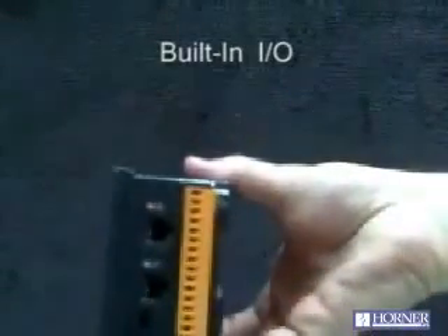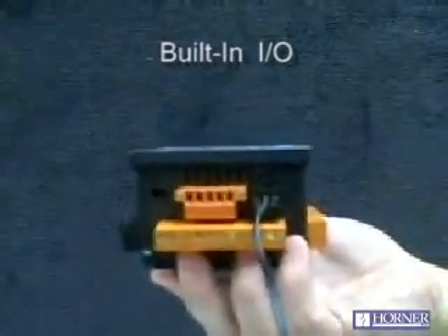The XLE has built-in I/O: up to 24 digital in, up to 16 digital out, up to 4 analog in, and 2 analog out.